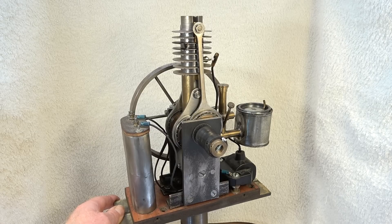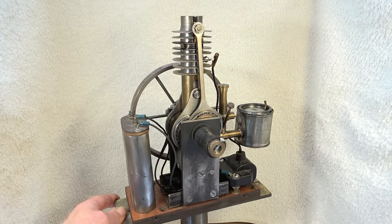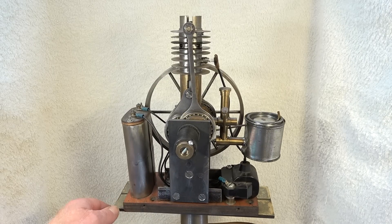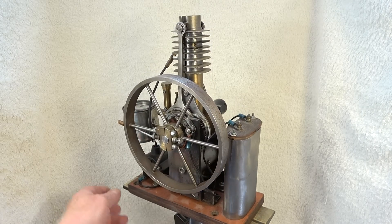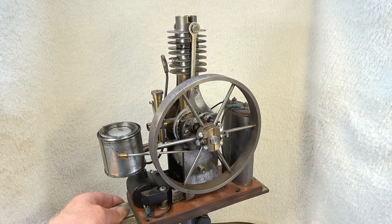It's one of my early build experimental engines. It's a one-cylinder opposed piston two-stroke engine built in 1987. The engine has not been running since 1987, so let's see if we can bring it to life and after 35 years start it and get it to run.